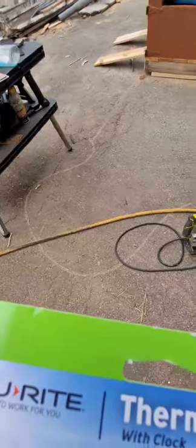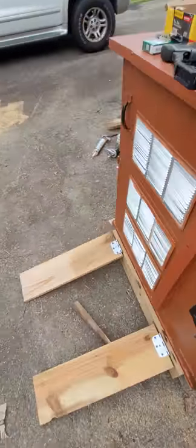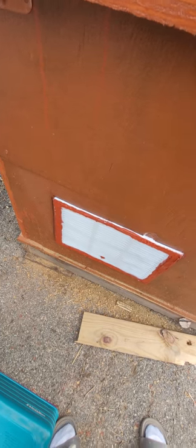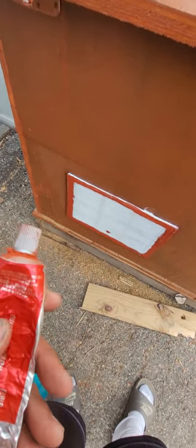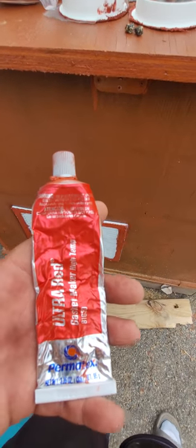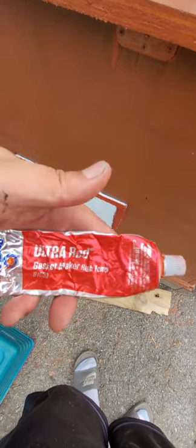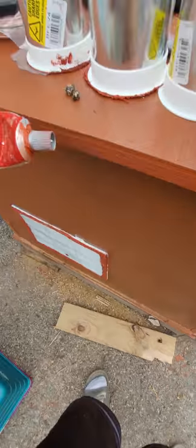I'm almost done. On these vents, I used gasket maker and sealant — it's already sealed, but I want to double seal it. I put one vent in today and covered the interior wood area with sealer to make sure the wood doesn't burn. Inside, if you remember from my other video, I have high-temperature engine paint that I sprayed on these walls in case the sound deadening material overheats.